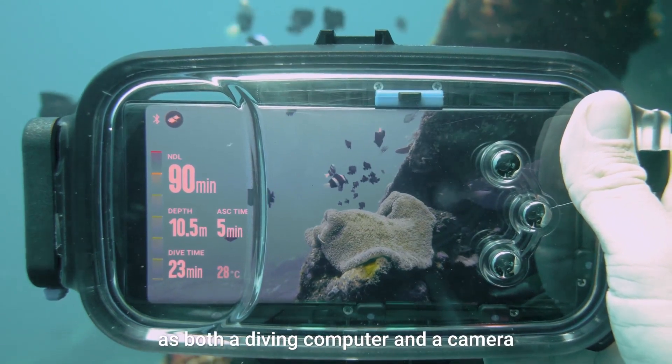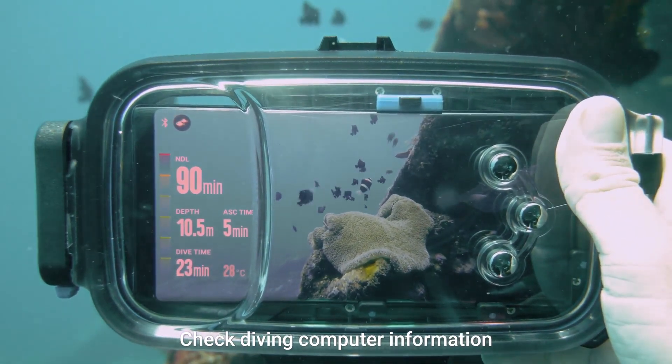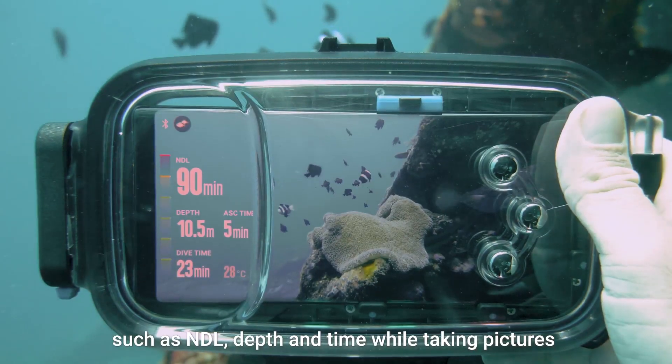Diveroid works underwater as both a diving computer and a camera. Check diving computer information such as NDL, depth, and time while taking pictures.